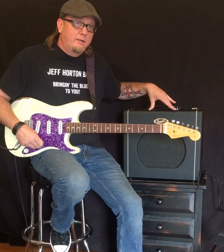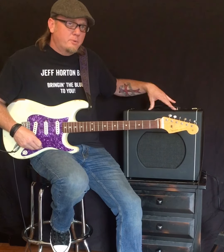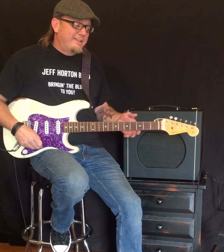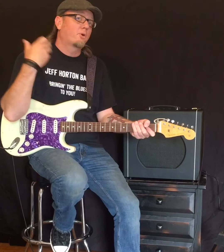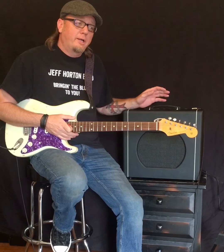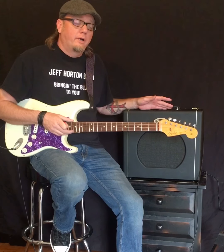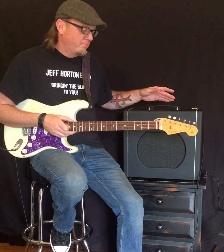Right out of the box it comes with a Supro-design 12-inch speaker, which for me was a little bit dark. I definitely like low end but also like a little more sparkle on the top end, so I changed the speaker out to a Celestion neodymium magnet cream back, which made the amp a little bit brighter.